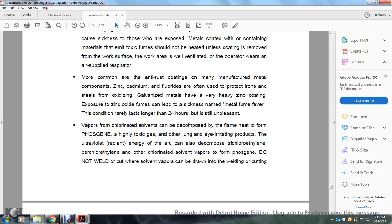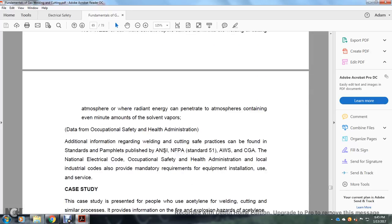Vapors from chlorinated solvents can be decomposed by flame or heating, producing phosgene — a highly toxic gas — and other high-irritation products. The ultraviolet radiant energy of the arc can decompose trichloroethylene, perchloroethylene, and other chlorinated solvents into phosgene vapors. Do not weld or cut where solvent vapors can accumulate during welding and cutting, or where radiant energy can penetrate an atmosphere containing significant amounts of solvent vapors.